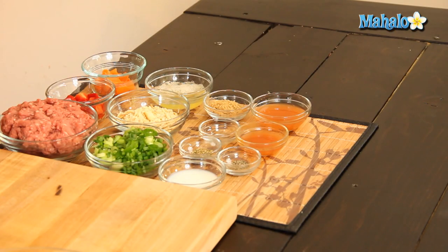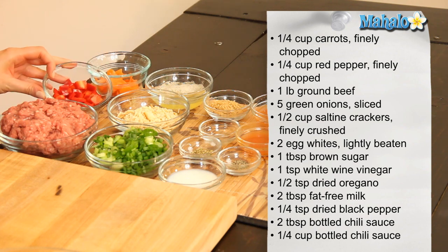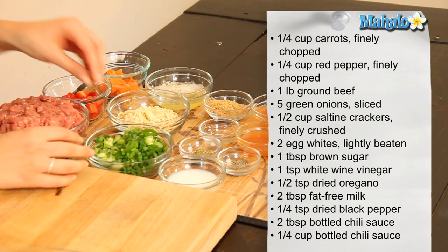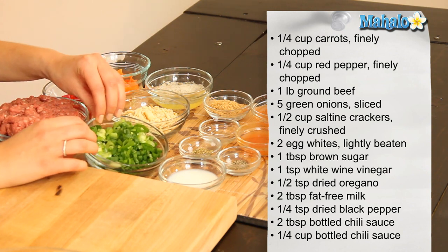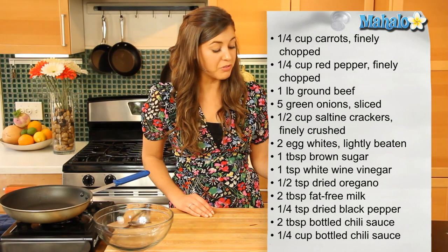What you're going to need is a quarter cup of carrots which we've finely chopped, a quarter cup of red pepper which we've also finely chopped, a pound of ground beef, five green onions sliced into small pieces, and half a cup of saltine crackers which we've finely crushed.